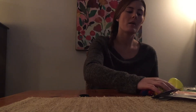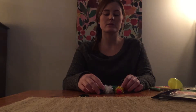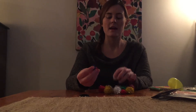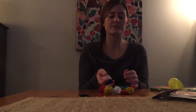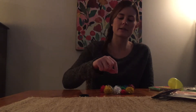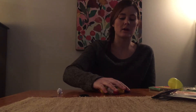Moving on, I would take with me pom-poms. Pom-poms are great because they can be used for arts and crafts, and for practicing sorting because they are different sizes. They're also good for sensory since they have different colors and textures. You can also use these to practice pinching and moving the pom-poms around.